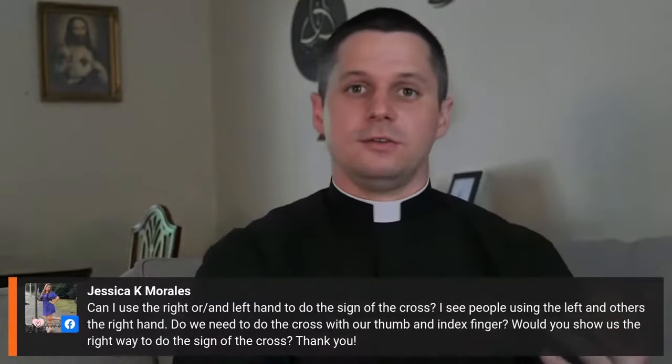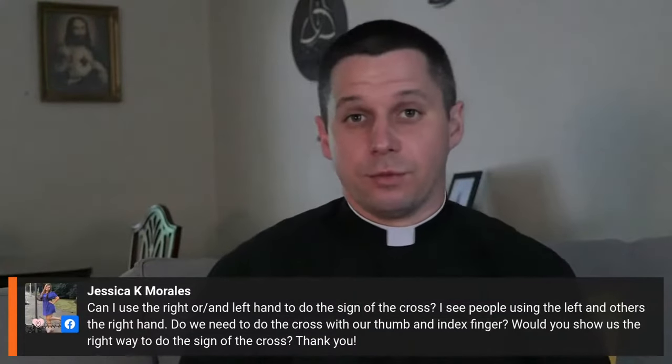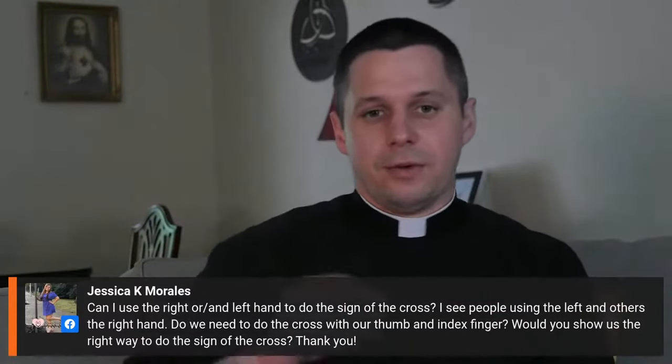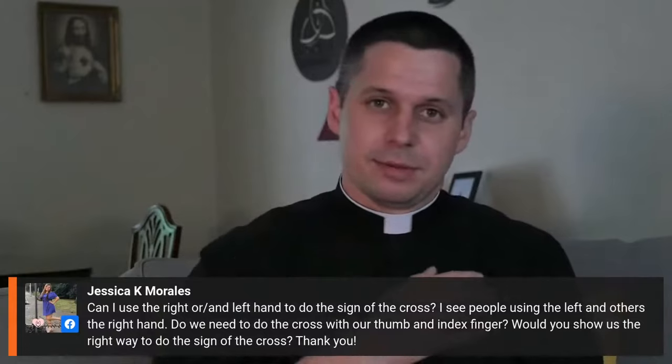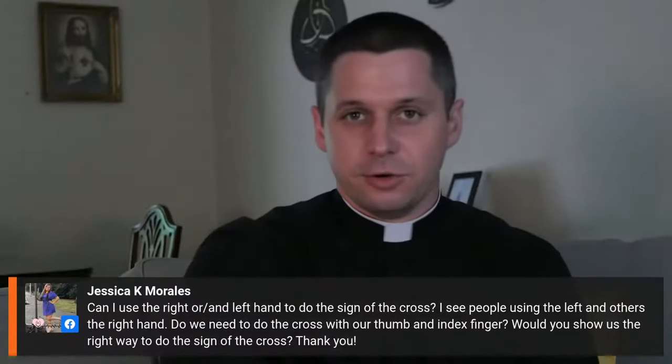That's a perfectly fine thing to do. But really, if you look at the liturgy, which is where all prayer comes from, when you do the sign of the cross, it's just plain open-handed: in the name of the Father, Son, Holy Spirit. And it's always with the right hand.